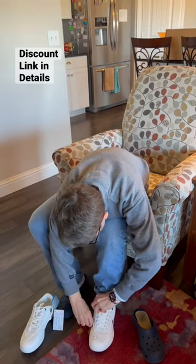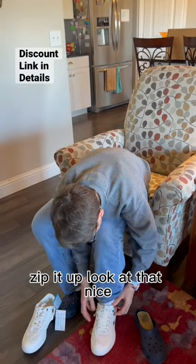That one goes on first. Zip it up. Look at that. Nice.